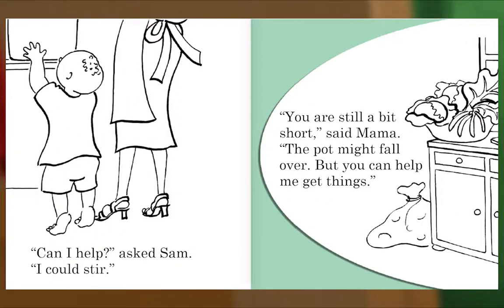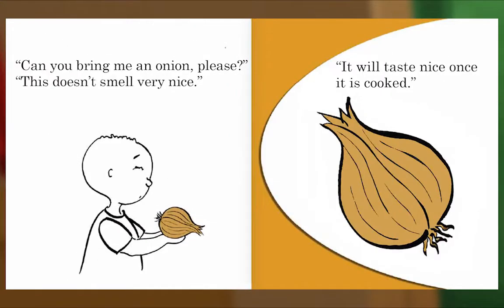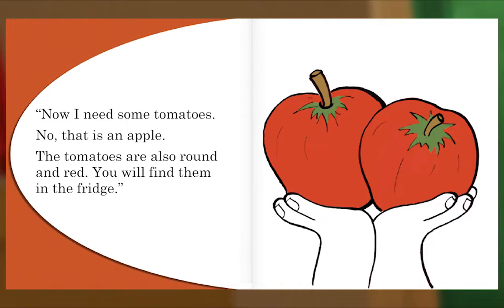'Can I help?' asked Sam. 'I could stir.' 'You are still a bit short,' said Mama, 'the pot might fall over, but you can help me get things.' 'Can you bring me an onion, please?' 'This doesn't smell very nice.' 'It will taste nice once it is cooked.' 'Now I need some tomatoes.' 'No, that is an apple. The tomatoes are also round and red — you will find them in the fridge.'